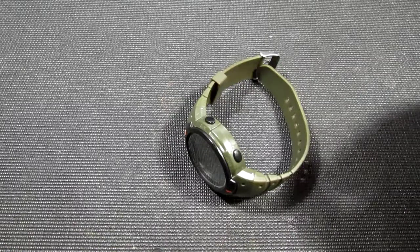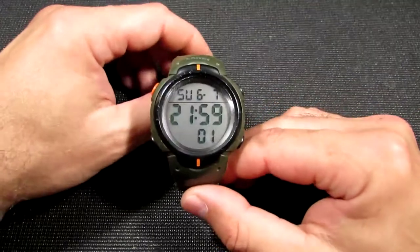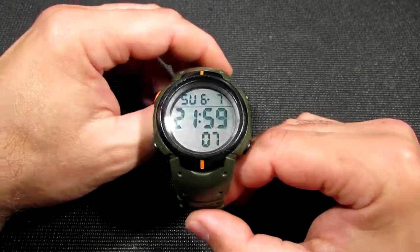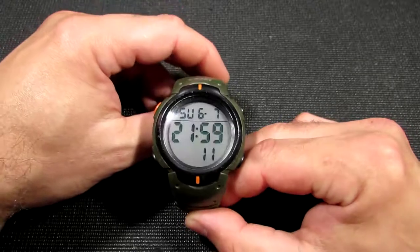Hi guys! This is the second and final video about modification of my digital cheap Chinese watch. In the previous video I showed you the measurement of the accuracy of the crystal quartz. If you want to check it out please refer to the link in the description below.